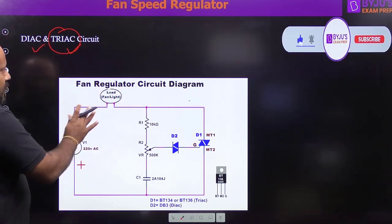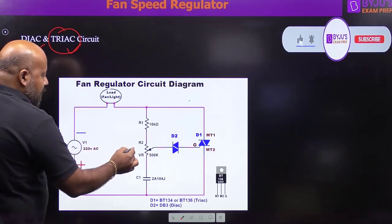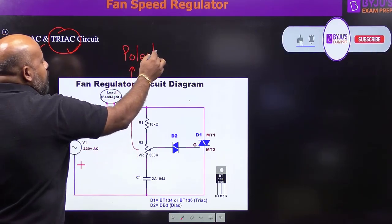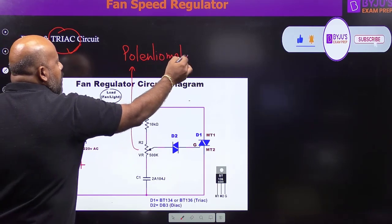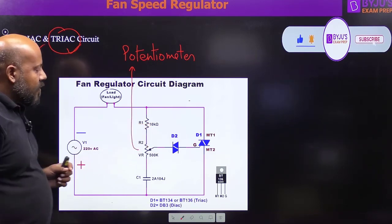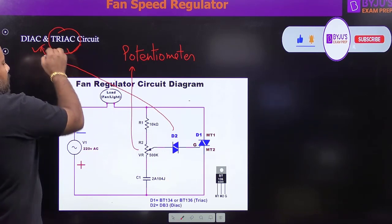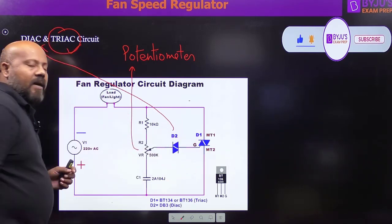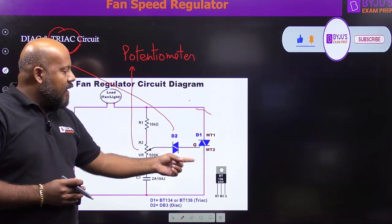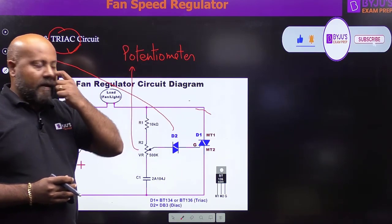This is the basic fan regulator circuit diagram. Here you can see the potentiometer, and this resistance is used for biasing of the circuit. The diac is used to trigger the gate circuit of the triac. The triac is the main component — it gives you the variable speed for your ceiling fan.